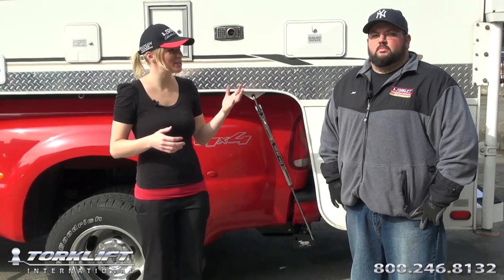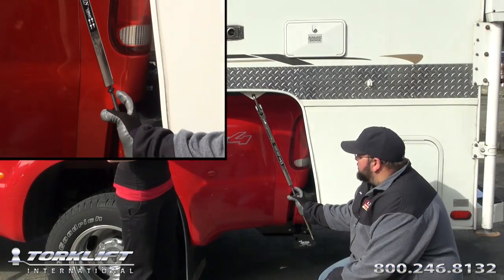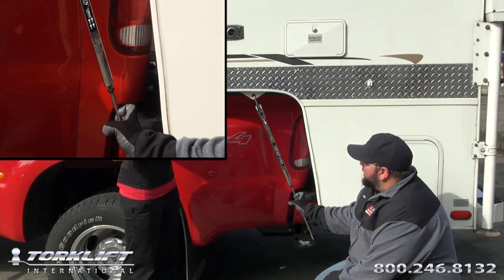Every now and then we get a phone call from a customer that has questions about how to adjust the tension. Let's show them how to do it. Every fast gun comes with an O-ring located at the bottom of the body.